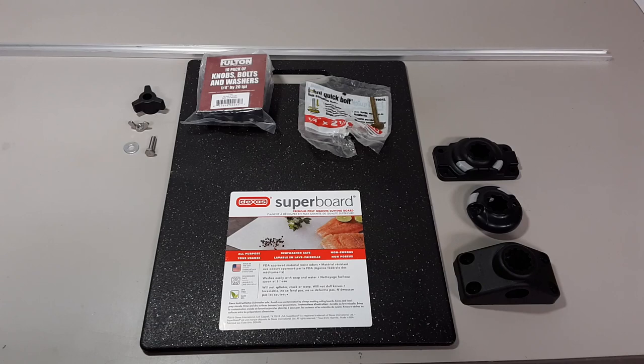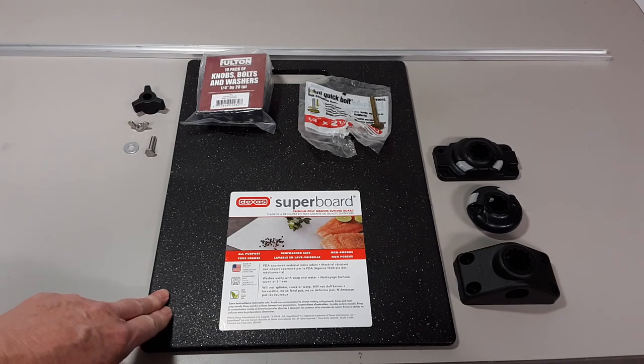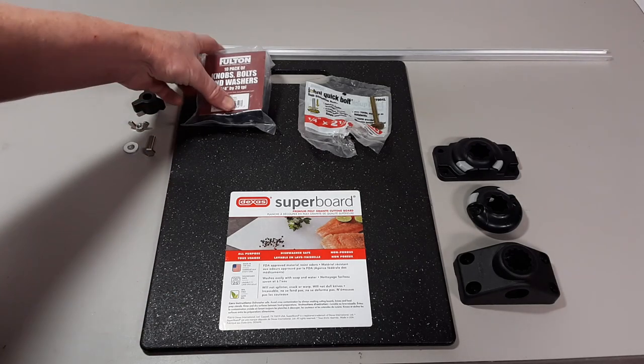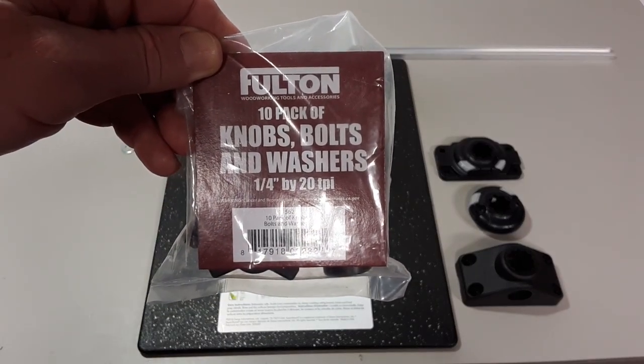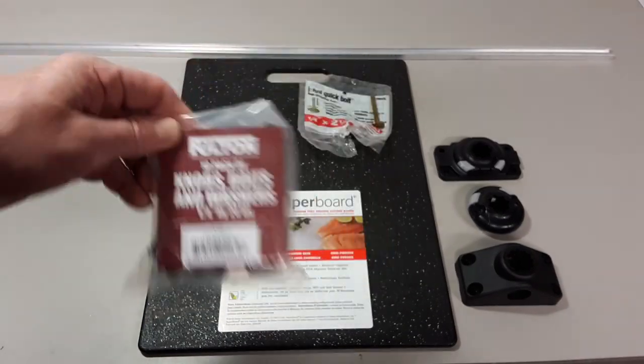These are the parts I'm going to be using in the project. This is a poly cutting board that you can get at any of the inexpensive box stores. I'm also going to be using this Fulton 10-pack of knobs, bolts, and washers. They are threaded at 1/4 by 20.